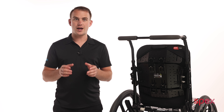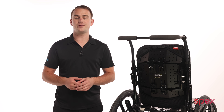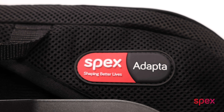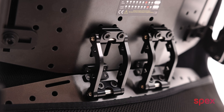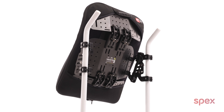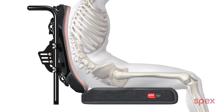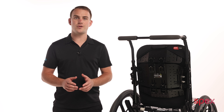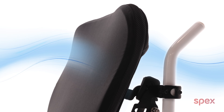Hey there, in this video I'll show you how to configure the Spex Adapter 3 back support using the profile curvature system. In this example, we'll be configuring the back support for a client that presents with a kyphotic posture. Accommodating a significant kyphosis or a lordosis can be challenging, especially when you need to avoid excessive padding for clients susceptible to health conditions that are triggered by increases in temperature or sweating.